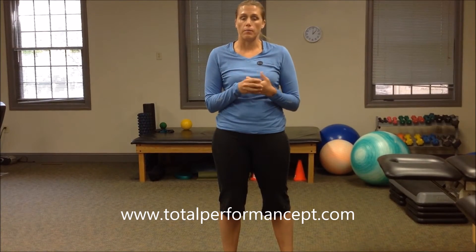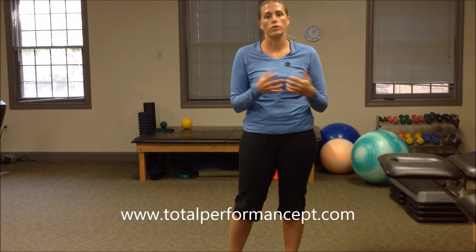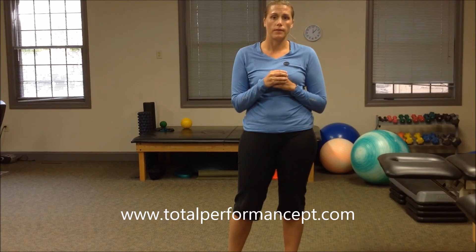If you are getting knee pain when squatting, this is often an indication of something greater going on. We offer a free 10-minute consultation. All you have to do is click on the box and we will get you scheduled, and let you know where your knee pain is coming from and why you're having it when you're squatting. Thank you.